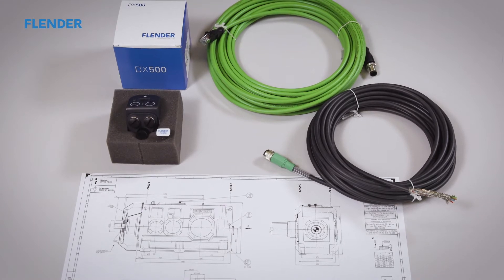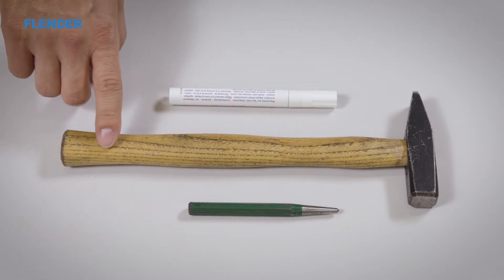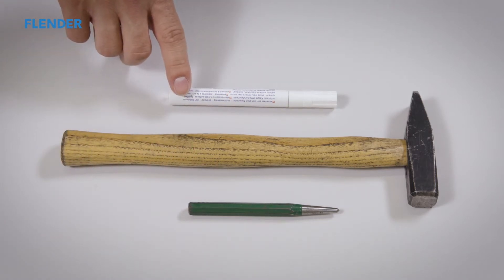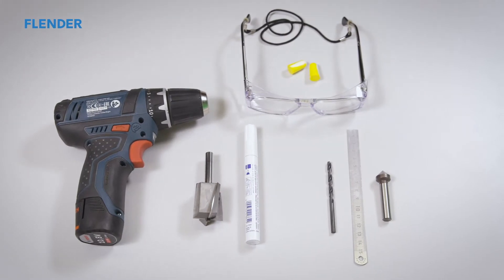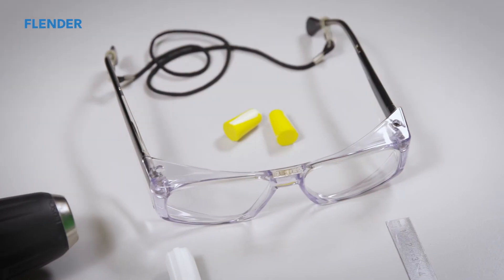The following tools are necessary for installation: a center punch, a hammer, and a permanent marker for indicating the bore. The respective prescribed personal protective equipment must be worn during all installation steps.